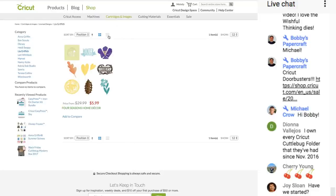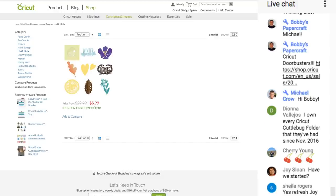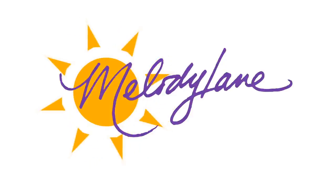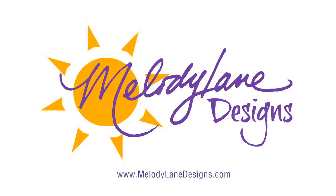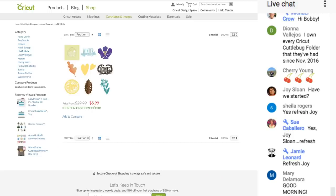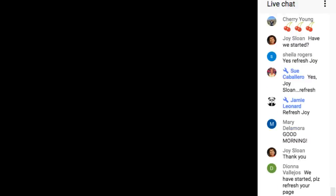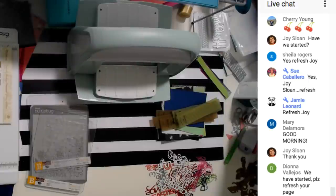Can somebody type in the comments that we have started and for them to refresh? Okay, so we haven't started on what we're actually doing yet. You are watching Melody Lane with me — you're going to have a great crafting time.